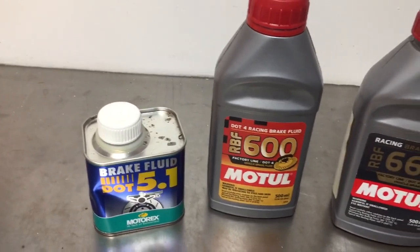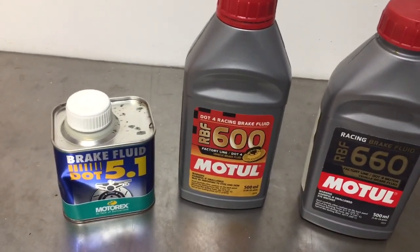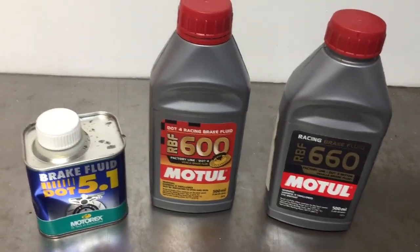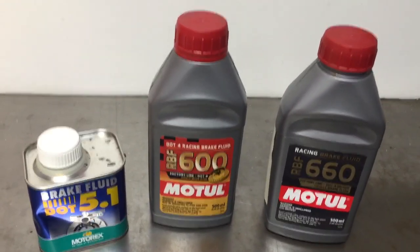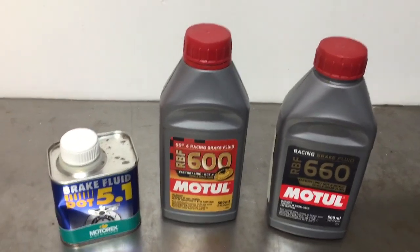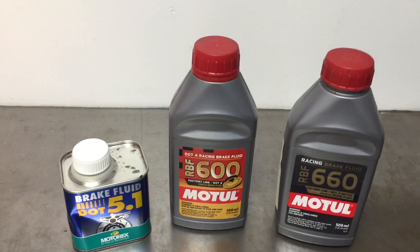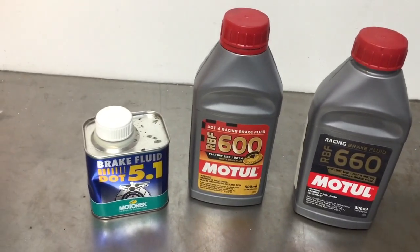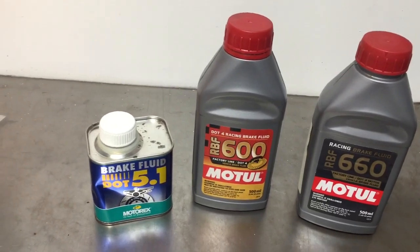For dirt bikes, I'm more concerned about performance. I don't mind changing the fluid once or twice a year, or more often if you're racing. If it's a long race like a GNCC — a two, three hour race — I would change it after every race personally, just to keep optimum performance for your brake system.